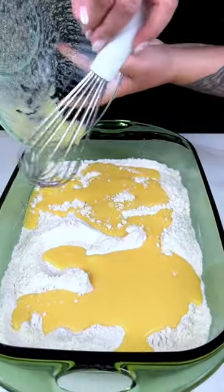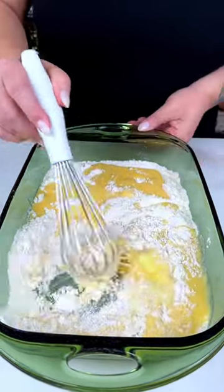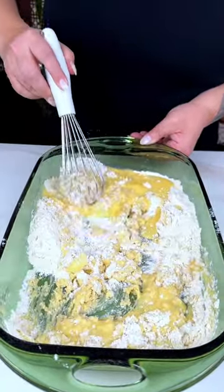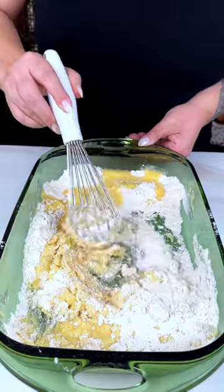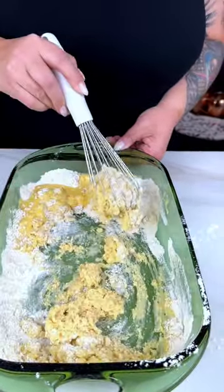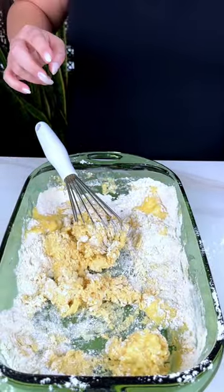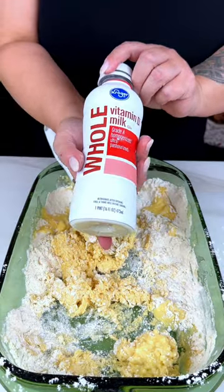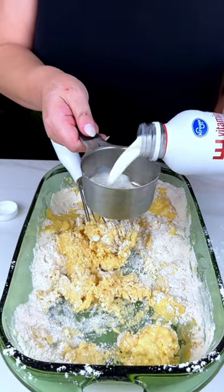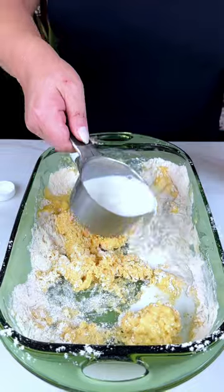That orange juice goodness goes right in. We're going to be adding another whole cup of whole milk, and that goes all around as well.